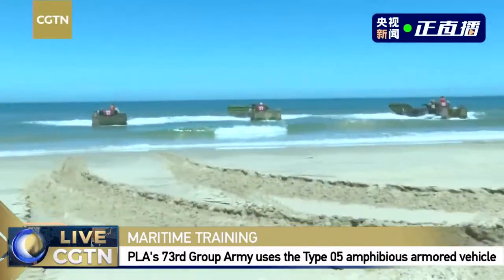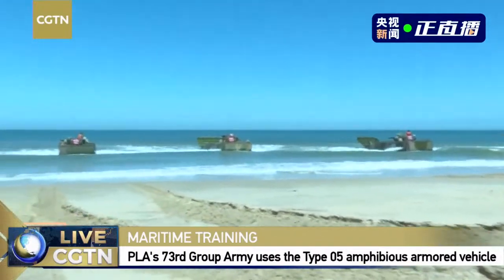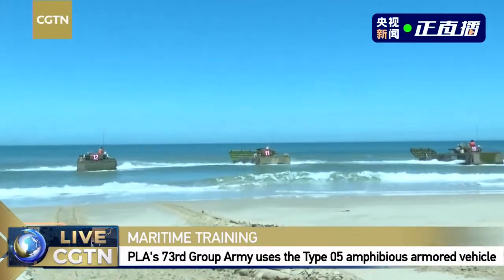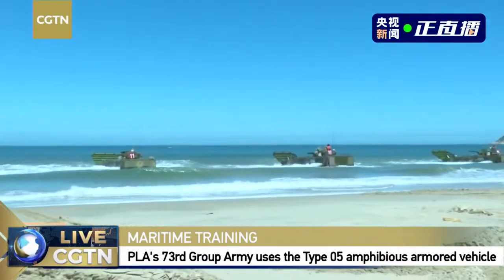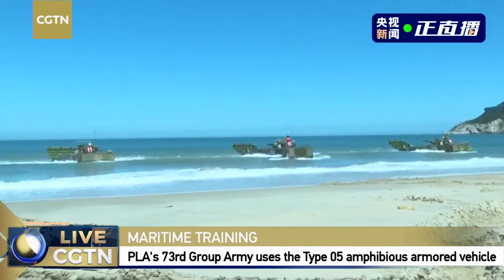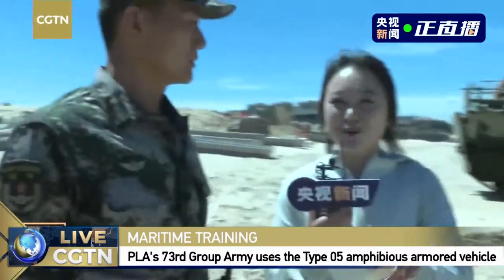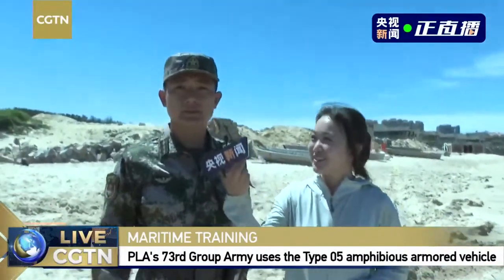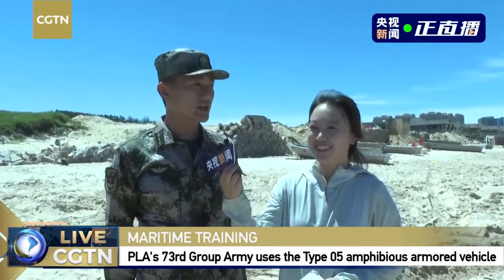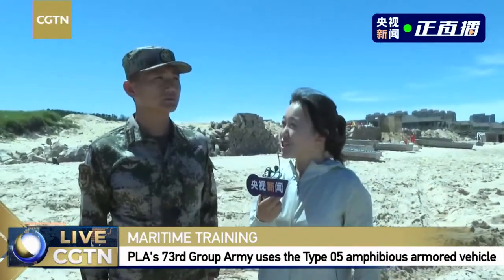We have four Type 05 amphibious armored vehicles — the most advanced amphibious armored vehicles in China. For those who followed the grand gathering celebrating the 60th anniversary of the Foundation of the People's Republic of China, you will recognize them from the military parade. Today we have invited one of the officers so we can learn more details about this maritime training.